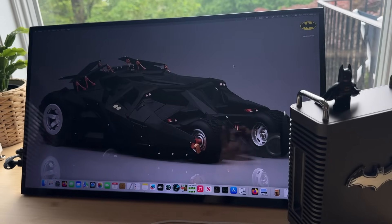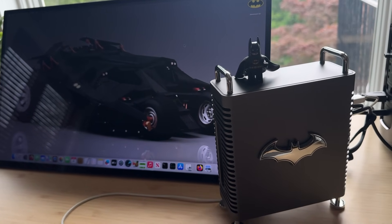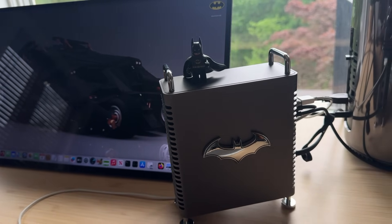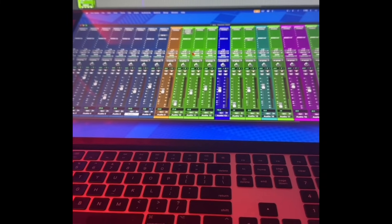Here it is hooked up to my Mac Mini. It's got a glossy coating so it's pretty reflective, and the viewing angles are not bad but they're not great.